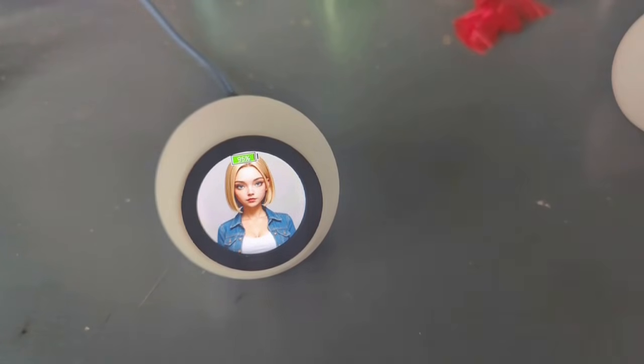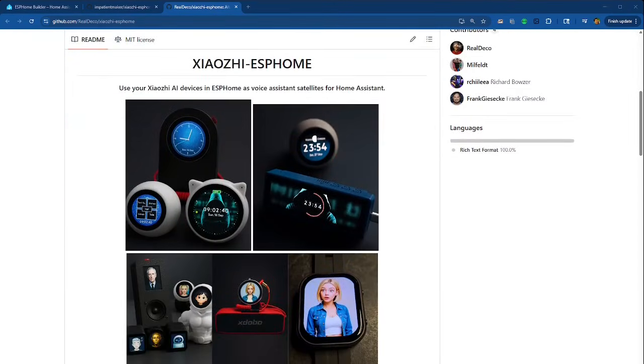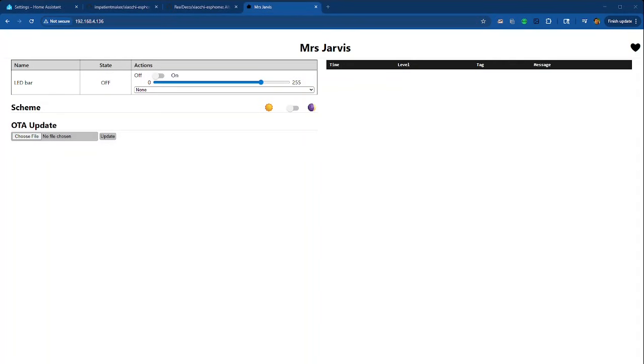I went to ESPHome Web to install the software. Installing ESPHome on one of these Xiaozhi devices is pretty much like installing on any other ESP32, with one exception. The exception is because of the Xiaozhi ESPHome software we're about to put on it — it's pretty large and needs to repartition something to make room for all that code. So when you first install ESPHome, you install a minimal build that does nothing except know how to update over the air and render a web page. Usually after that you can upgrade wirelessly, but in this case you need to install over USB one more time with the full ESPHome Xiaozhi software.